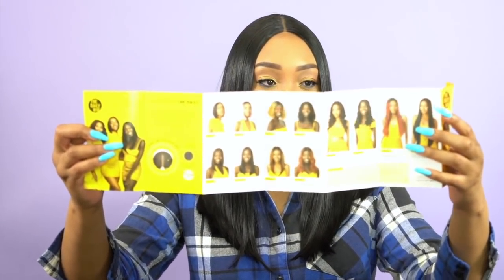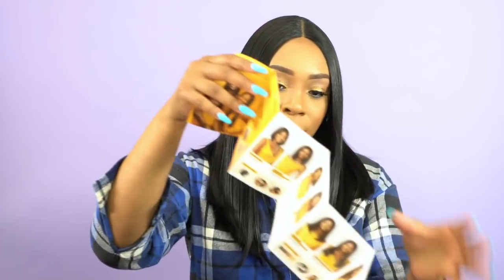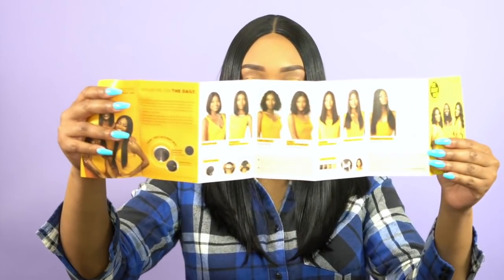All the Daily Wig Collection wigs come with a little pamphlet on the inside because they come in synthetic and human hair as well. There isn't a human hair version of exactly this same style, but they do come with human hairstyles and synthetic styles. This is one of the synthetic styles, and the pamphlet shows all the different styles available — synthetic on one side and human hairstyles on the other. There are a lot of different styles in the collection, so you have a lot to choose from.